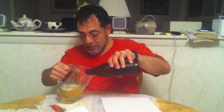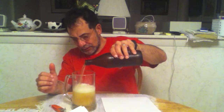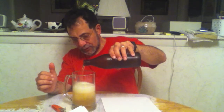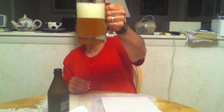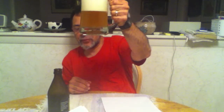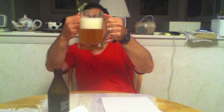You can see already it's not very clear at all. It's definitely unfiltered — it's very cloudy, very nice looking beer. Very, very nice looking beer. Perfect.